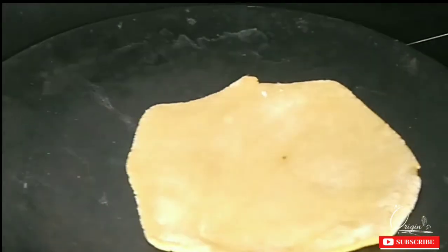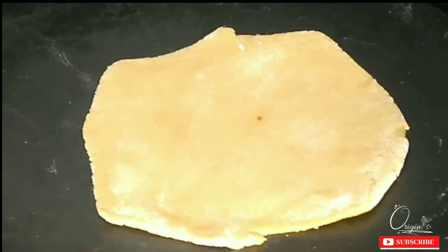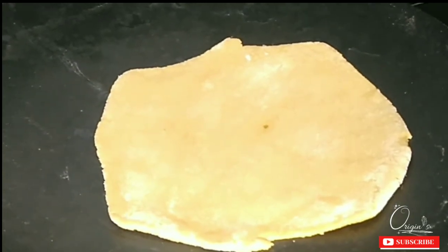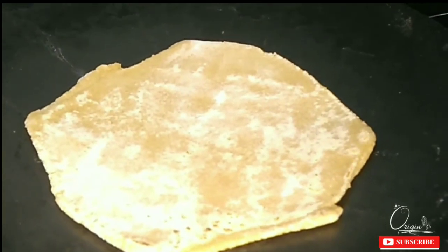Now I will mix it in the warm water. Don't cook it on too high a medium flame. I will turn the parathas to the other side. I will flip the parathas over.